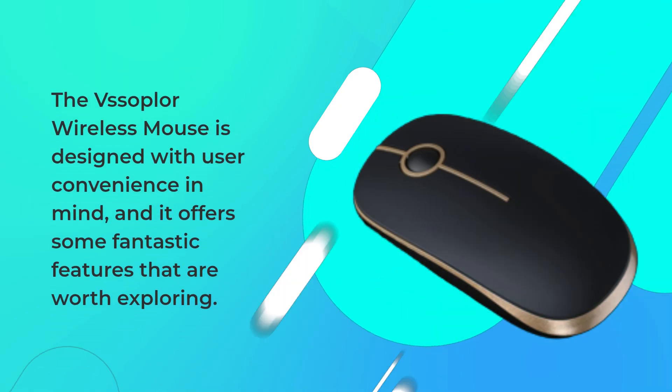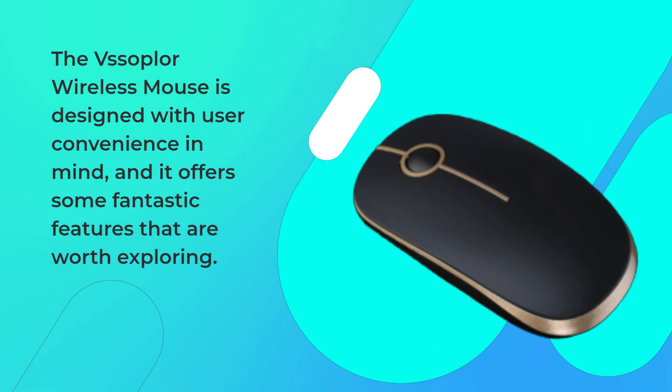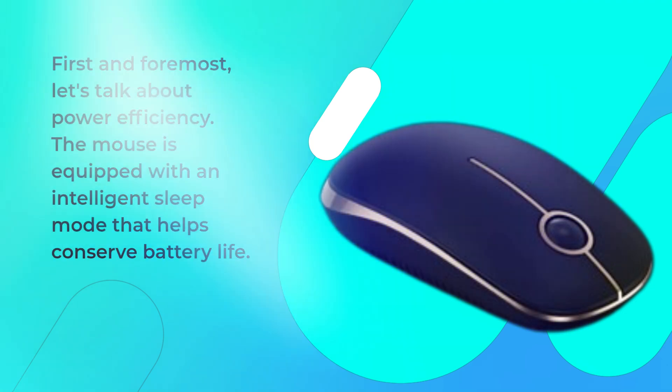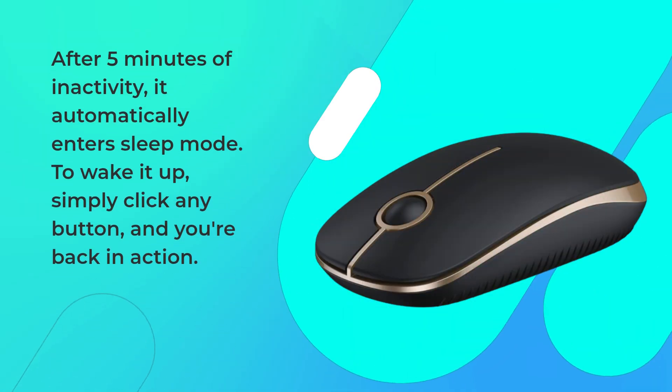The VSS Oplore Wireless Mouse is designed with user convenience in mind, and it offers some fantastic features that are worth exploring. First and foremost, let's talk about power efficiency. The mouse is equipped with an intelligent sleep mode that helps conserve battery life. After 5 minutes of inactivity, it automatically enters sleep mode.